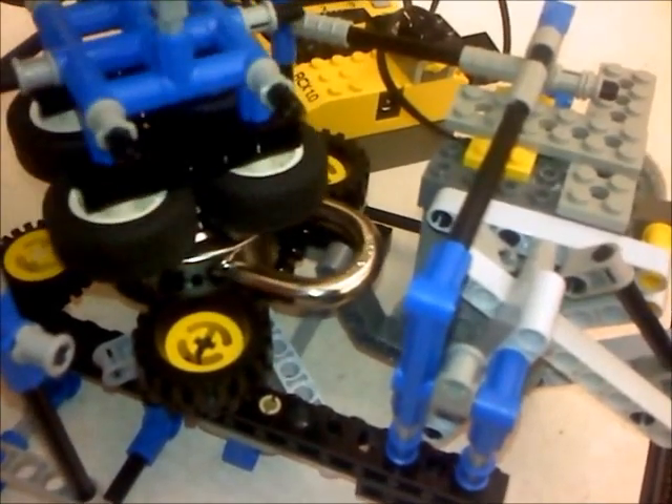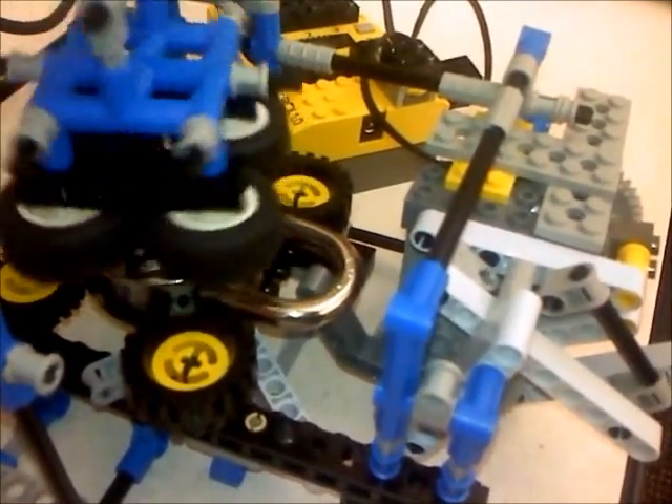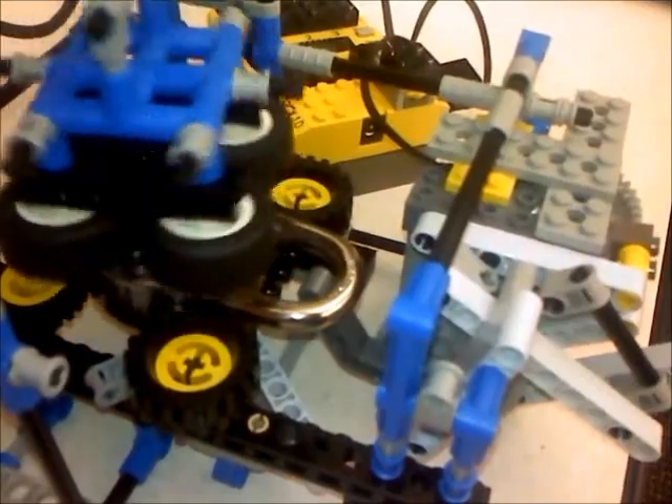It's been geared down 1 to 25 so that it's capable of opening the latch — it requires an extreme amount of force to actually get it open. Thank you for watching!